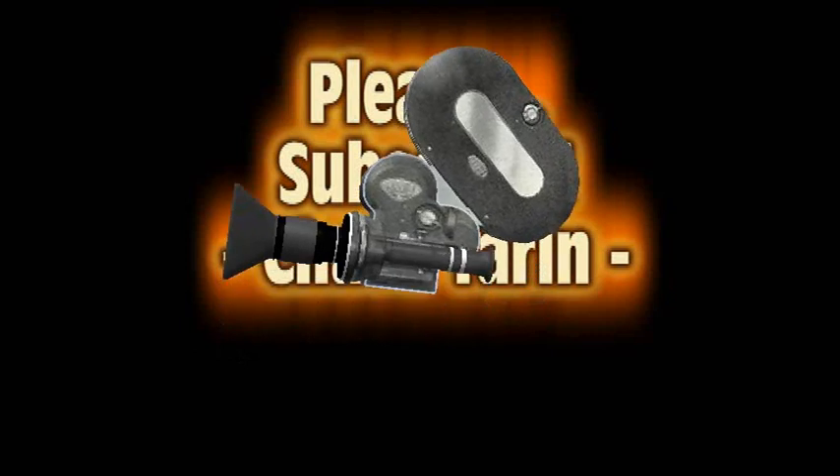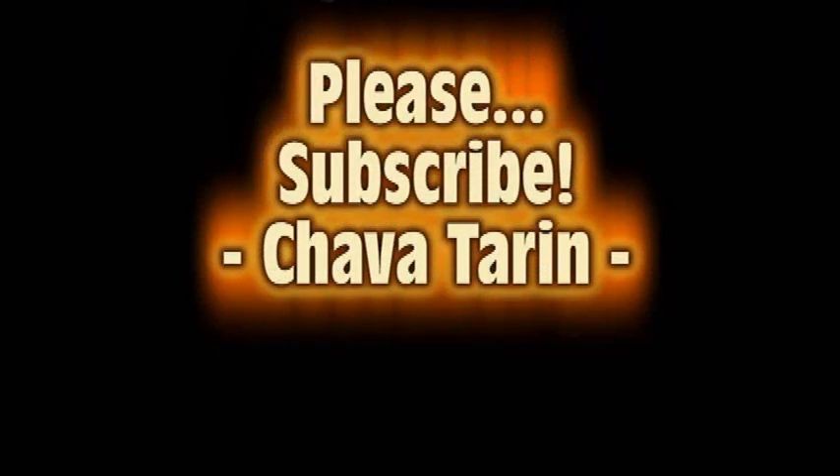I hope this video has been useful to you. Thanks for watching, and please subscribe to my channel.